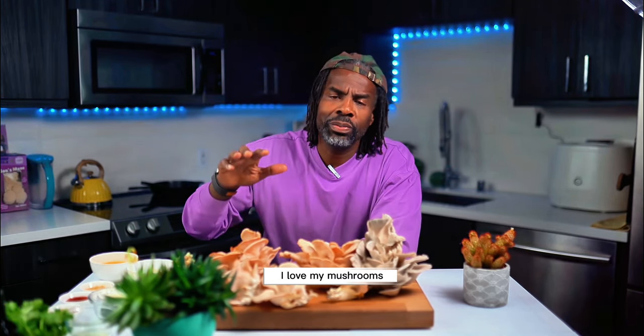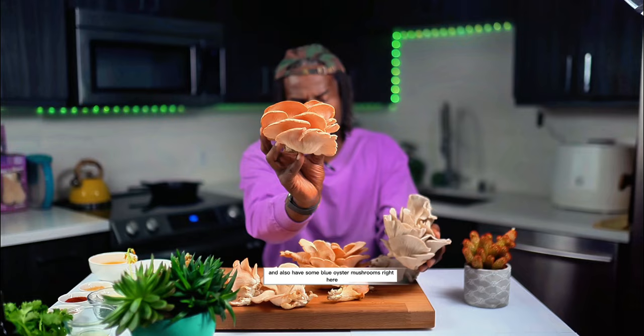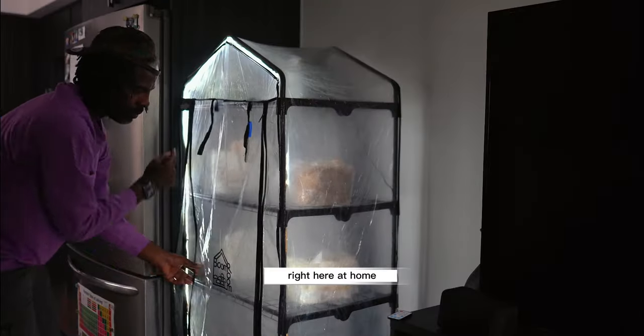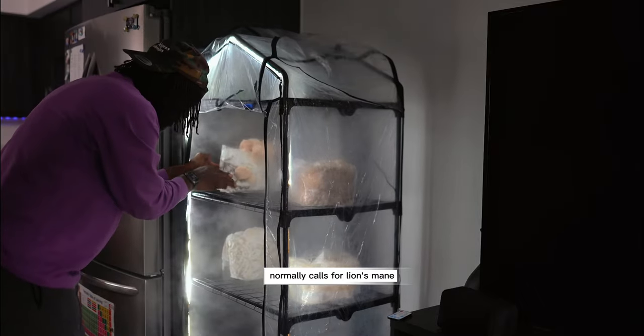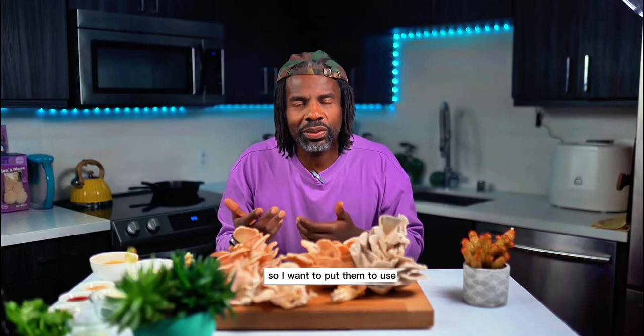I love my mushrooms, and I have some fresh pink oyster mushrooms right here and also some blue oyster mushrooms right here. I grew these right here at home. This recipe that I'm going to make today normally calls for lion's mane, but I have all these extra mushrooms, so I want to put them to use.